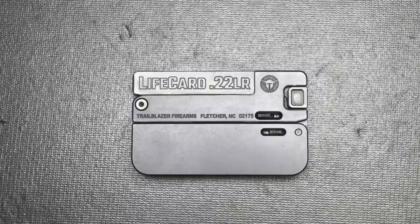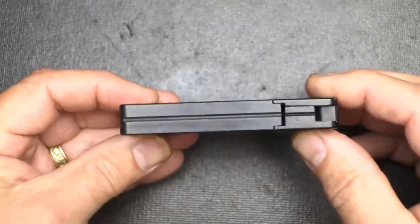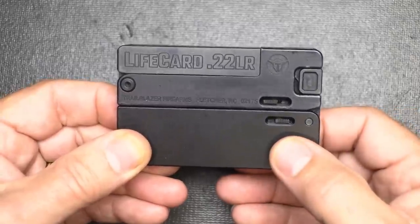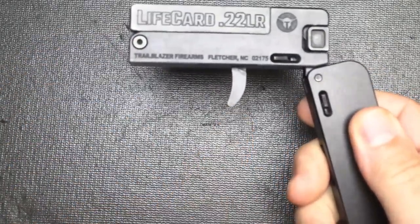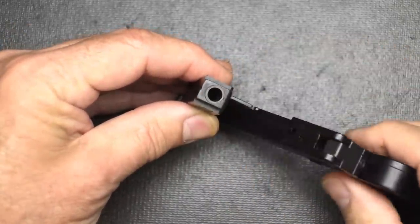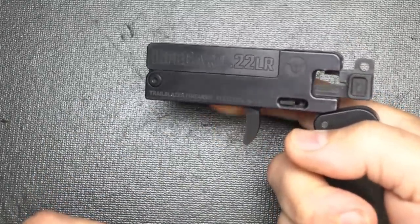Next, we have the Life Card by Trailblazer Firearms out of Fletcher, North Carolina. It's about the size of a credit card — really very compact, though definitely thicker than a credit card. This is a single-shot .22 and they also make it in .22 Magnum. To get started, just push down these little levers to release the grip and expose your trigger. To load the gun, pull up and open the chamber, drop in a .22 round, close it up, cock it, and you're ready to fire.